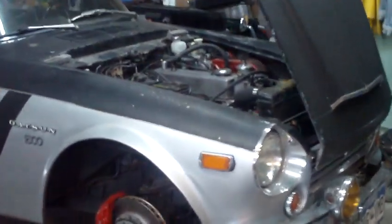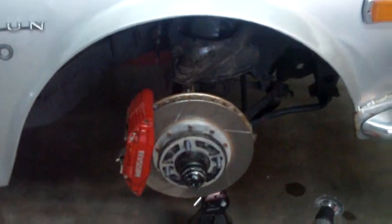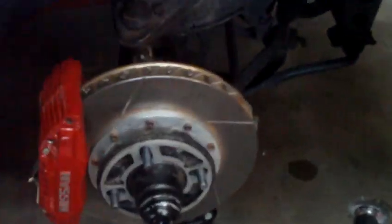Welcome to the third installment of the Roadsterstein Rust Rocket. Today I'm working on the brakes. These are the front brakes that I installed, sadly, about two years ago.